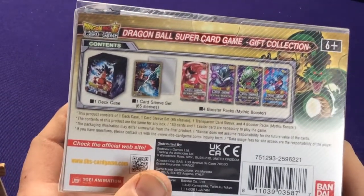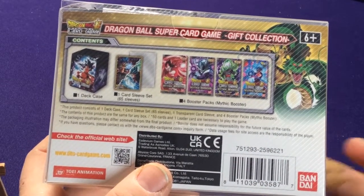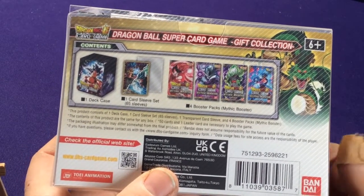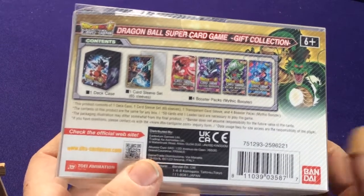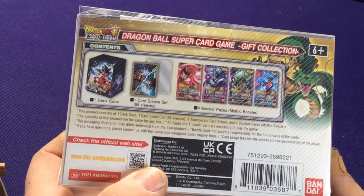What you're getting here is a deck case, a set of 65 card sleeves, and then 4 booster packs. So basically it's $25 worth — 4 booster packs, a deck box, and a sleeve.